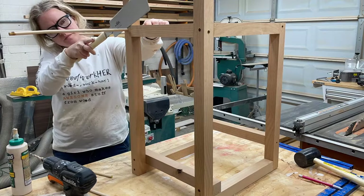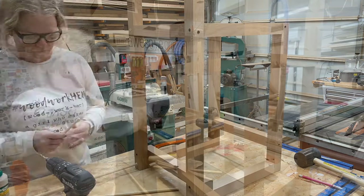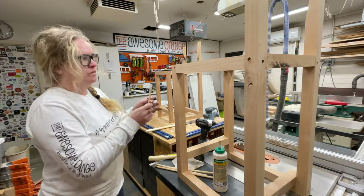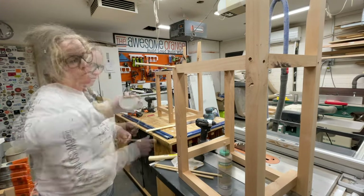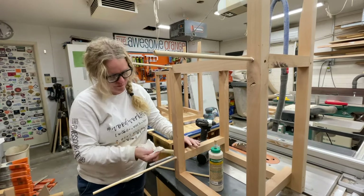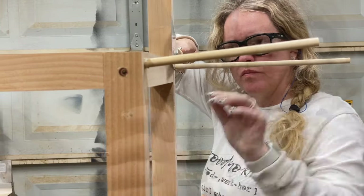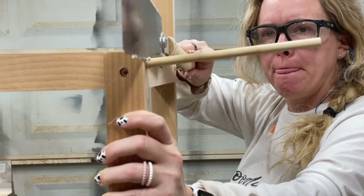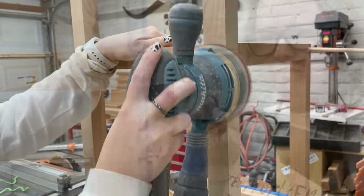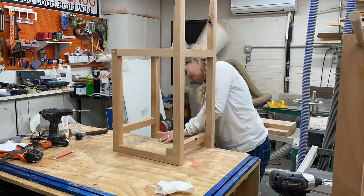With assembly complete it's now time to make this thing look awesome. To do that we're going to be filling in all those countersunk holes with a three-eighths inch dowel — just add wood glue, stick them in there, and let them dry. Once they've dried I'm going to be sawing them off with a pull saw and then we'll sand them flush. If you want to note where you're joining two pieces where the screws are going to cross, just make sure that you offset those so your screws don't run into each other during assembly.